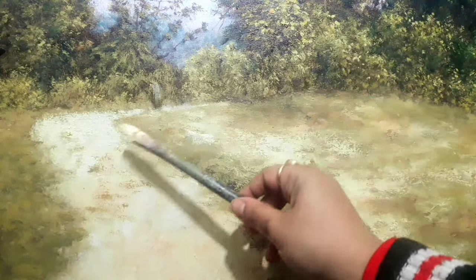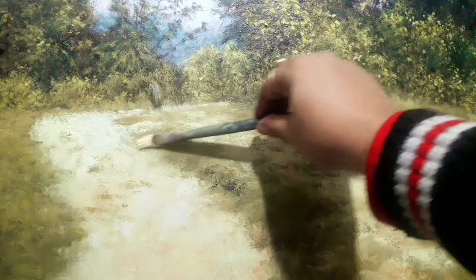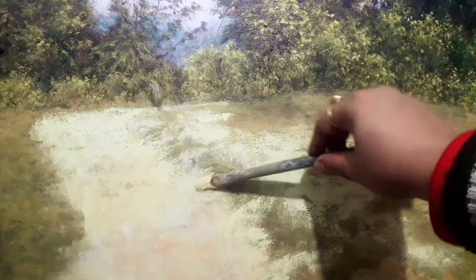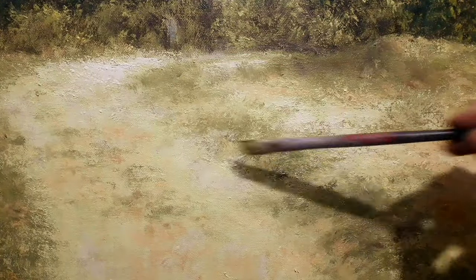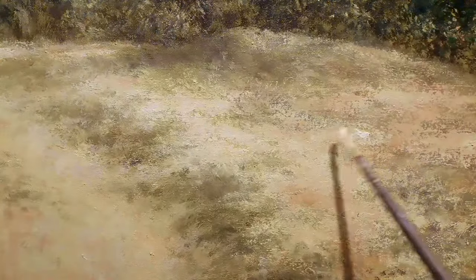This is a flat brush that I am using to create some connection with the ground — it is not separated from the road, they are connected. So there is some color separation there I need to check, but this is more or less it. You can see that the ground is very much related to the road which is slightly lower.